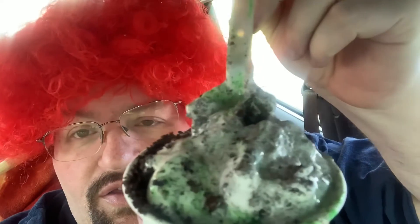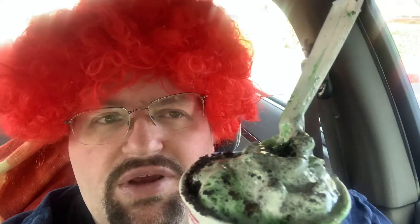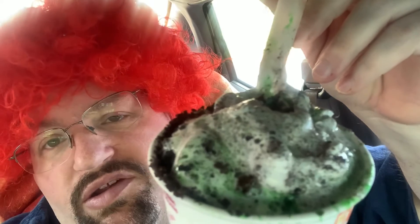This is called the Oreo Shamrock McFlurry. It is a McFlurry with the Oreo cookies and the mint sauce in there — the Shamrock shake sauce I guess. This was a snack size, it was $2.69 for the snack size. I think it's $3.89 or $3.69 for the regular size. It's their regular soft serve ice cream with mixed-in Oreo cookies and the Shamrock shake syrup.